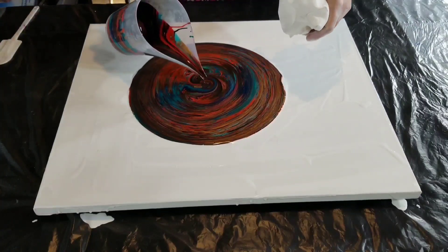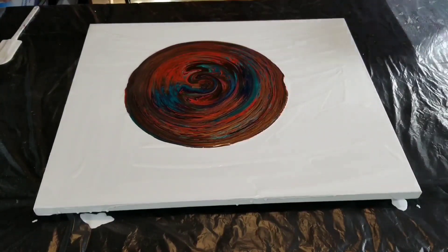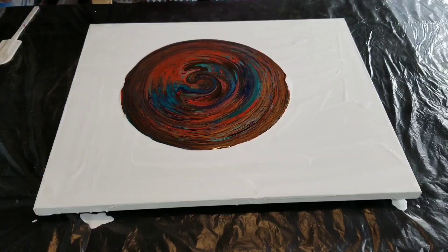So I would raise it and lower it, and this just causes the paint to flow more heavily or less so. But yeah, that was pretty much the only type of technique that I practiced.